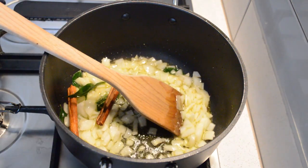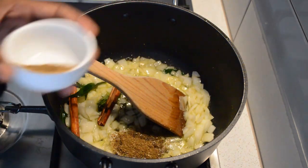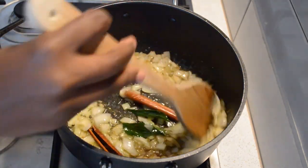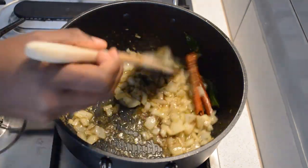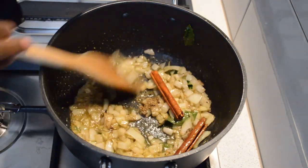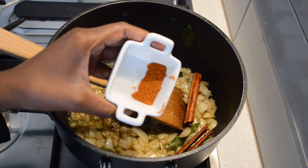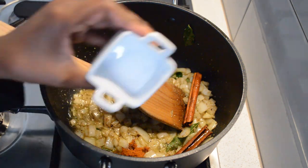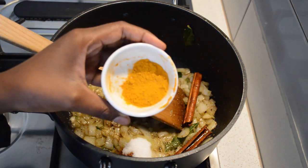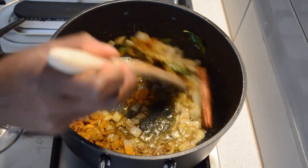Then I'm gonna add some of the spice blend I made earlier. I'll add all the spice, then I will add the leftover curry powder and salt and some turmeric. Then I'm gonna mix those.